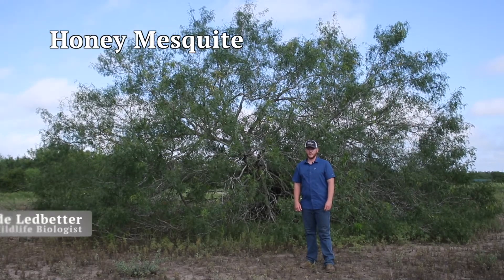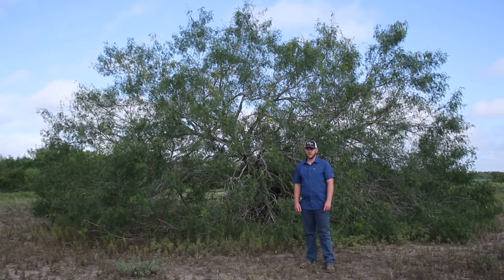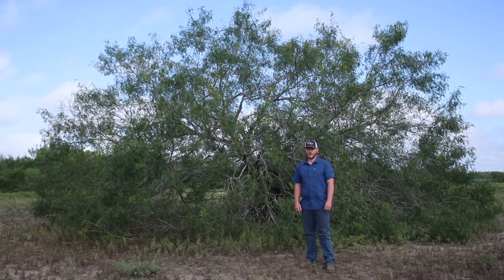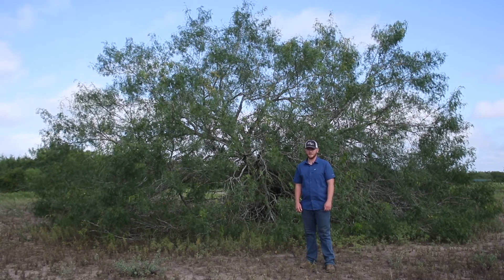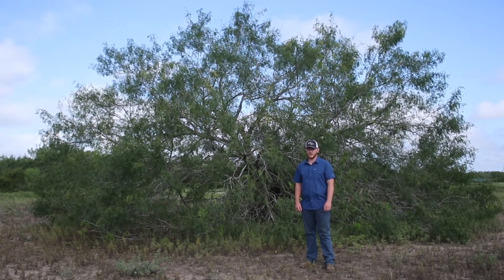Honey Mesquite is a thorny tree or regrowth shrub that can grow up to 30 feet tall when mature. The undisturbed growth form is typically a single trunk with a drooping round crown. Disturbed plants may grow as multi-stemmed shrubs capable of forming dense thickets. Stout thorns up to three inches long are commonplace, and it may grow in all soil types.